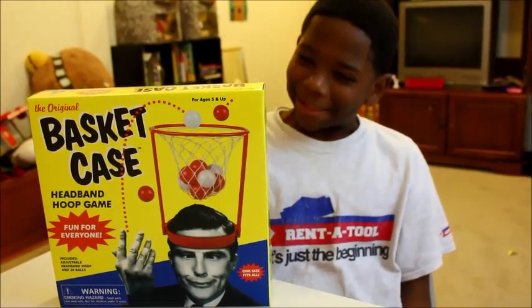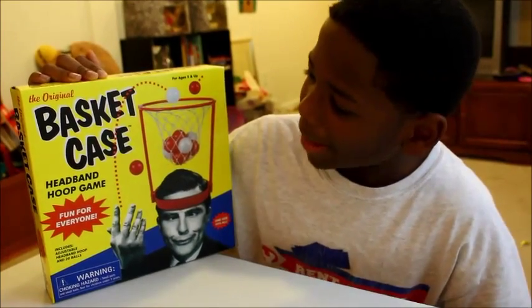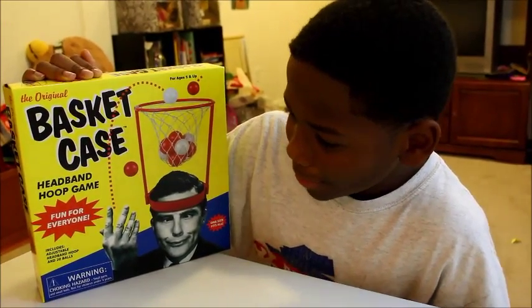Yo, what's up? It's your boy, it's Kyle here, and we have some basketball. It's called Basket Case Headband Hoop Game.